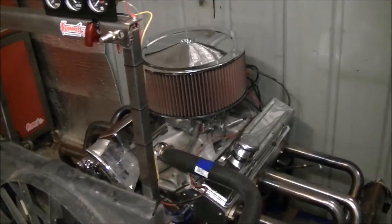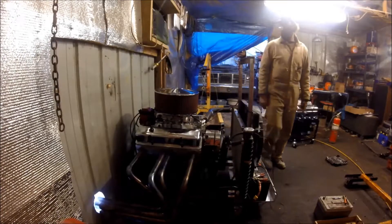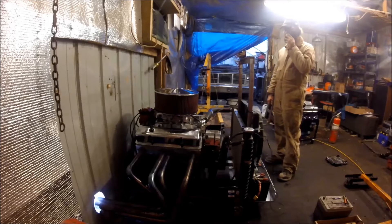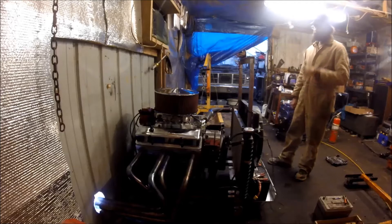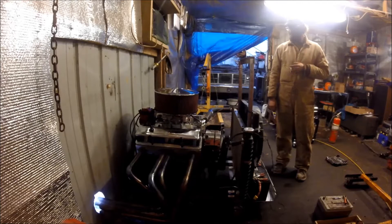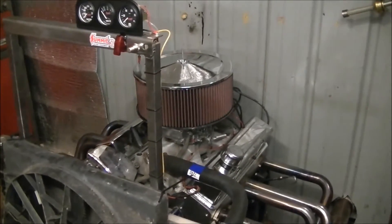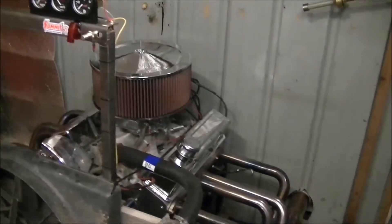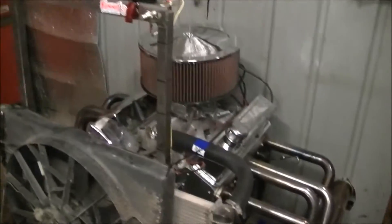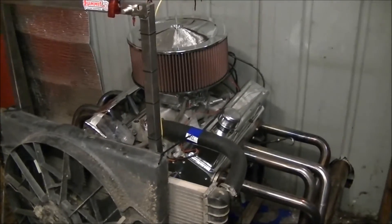Here's a short clip of this thing after break-in. [Clip plays] Mother of God. So yeah, as you can tell, that thing revs to the moon with very little throttle input — you just barely cracked that throttle a couple times and it revs up real high.